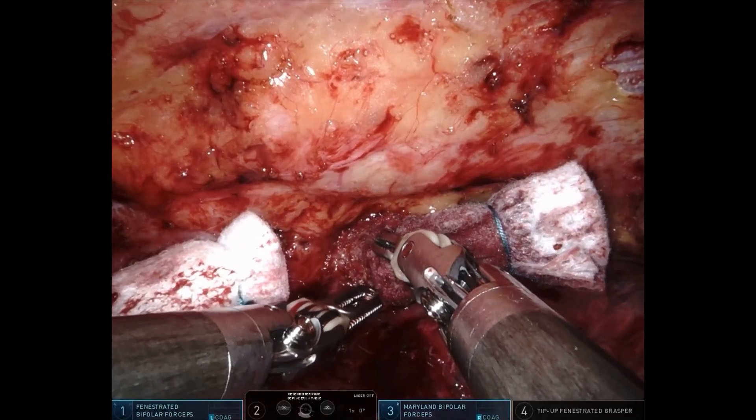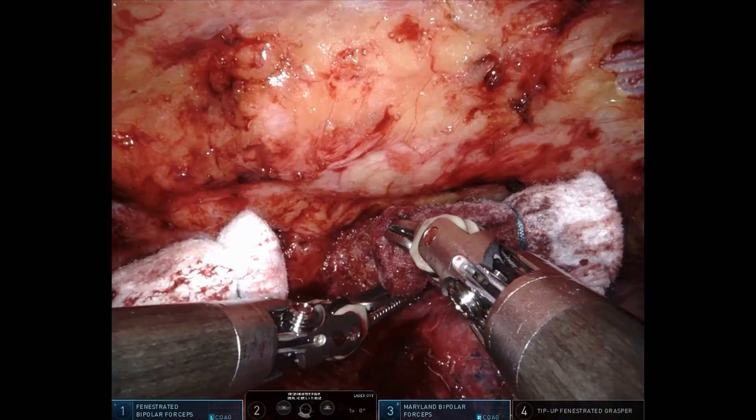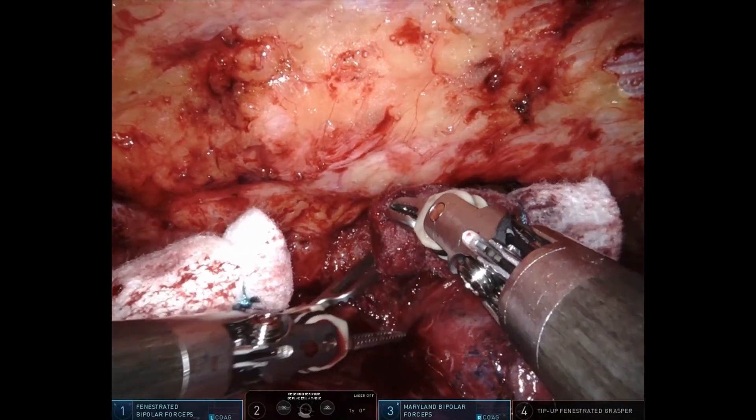After the recommended compression time, the gauze is gently removed, revealing complete hemostasis without the need for sutures or additional interventions.